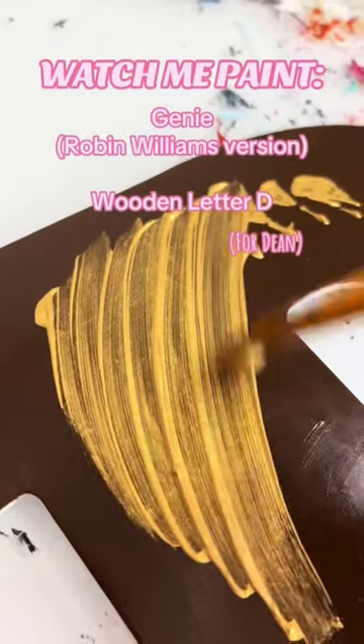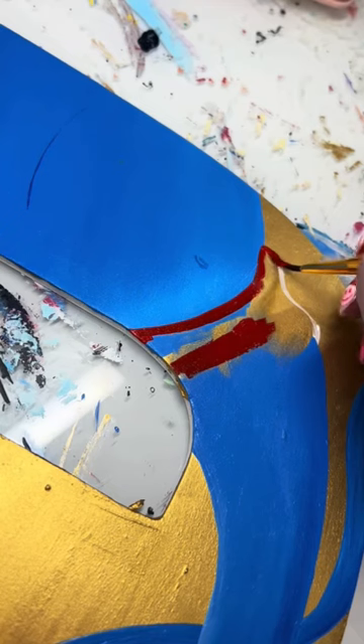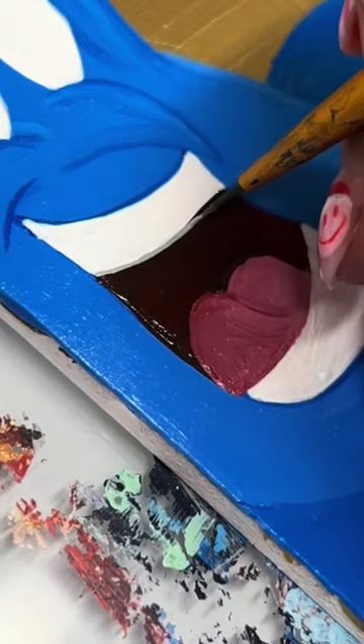Watch me paint this Aladdin Genie — specifically the Robin Williams version of Genie — on a wooden letter for my customer named Dean. I decided to paint a large portrait of the Genie taking up most of the letter.